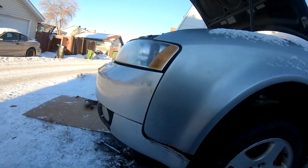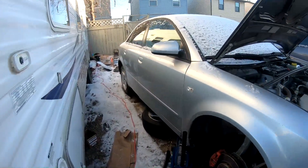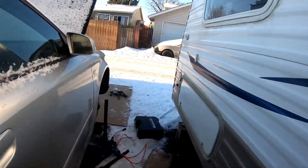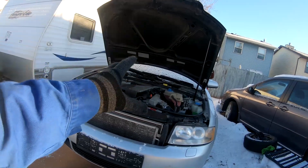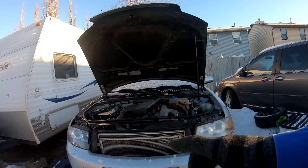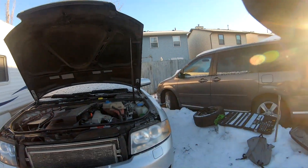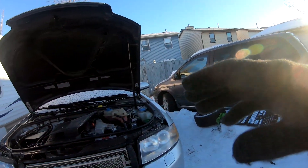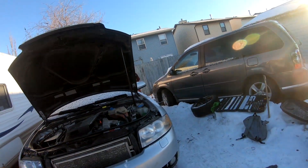I've got a strut on this side that's leaking, so I've got another strut to put on. We also have to change the oil pan — the drain plug was stripped, and the oil pan gasket is leaking. I've got new gaskets and another oil pan from the scrapyard. It was our first time taking it off but we got it done, and now we know how to do it more efficiently.